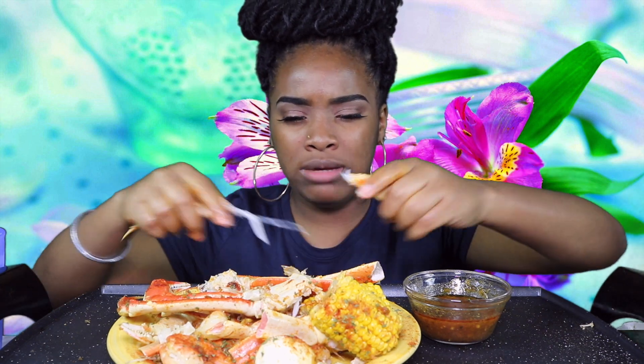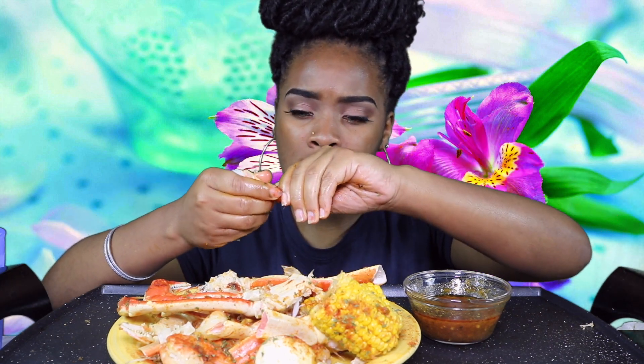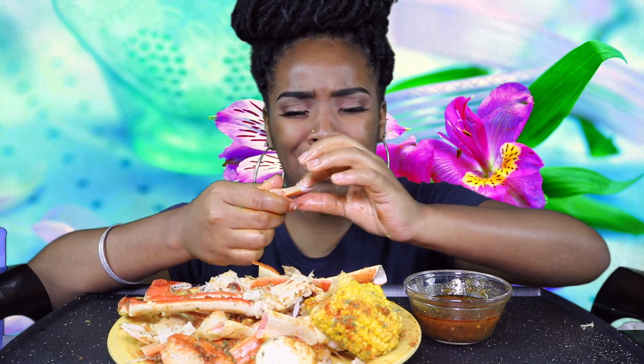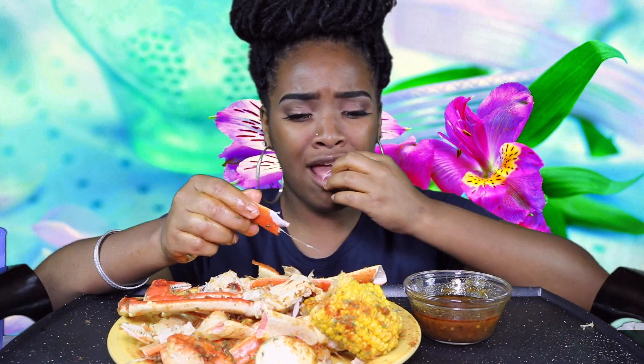You know what I dislike? When people in the comments ask me why I eat my crab legs like that. I didn't know there was a specific way to eat crab legs. If you're asking politely, I understand that. But when you come at me rude, saying why you eat it like that, you're not supposed to eat like that — you didn't pay for them and they're not yours. I didn't think there was a rule to eat snow crabs.